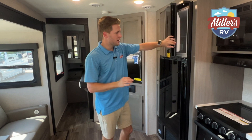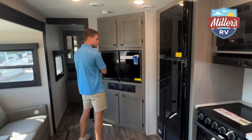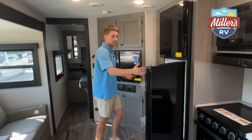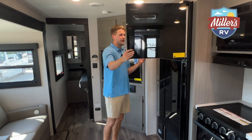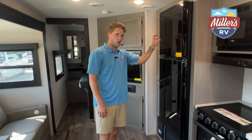What is the trick this fridge has? We can open it from this way, but if I'm watching TV and I want to grab a drink, I can open it from this side as well. If I'm cooking or want to grab some ice cream, I can reach right in from the kitchen side. I know I'm over-illustrating that, but this is an awesome, very convenient feature to have.